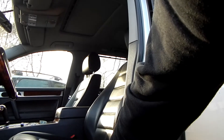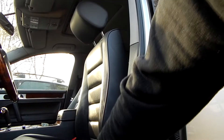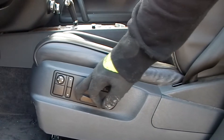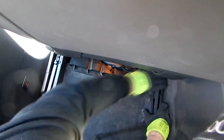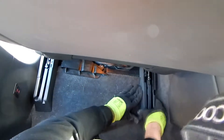Now we move the backrest in sitting position forward as far as possible. Next we need to remove the rear seat rail covers. These are simply pulled straight out towards the back. It may be that these are a little difficult to remove, so please only use light force so that no clips break off.